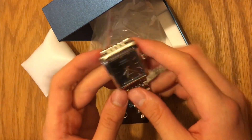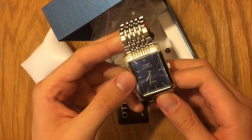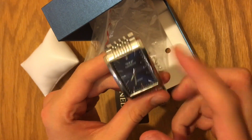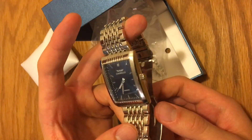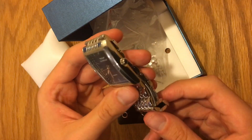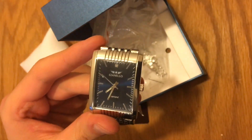Anyway, guys, thank you for tuning in. I hope you'll subscribe, like, comment, and share. Make sure you also like Gianello Watches on Instagram and check them out. Go through my affiliate link if you want to purchase this watch and browse other watches you might like from this brand. Thank you very much — see you next time.